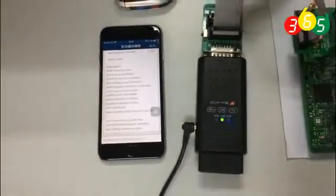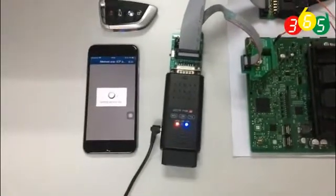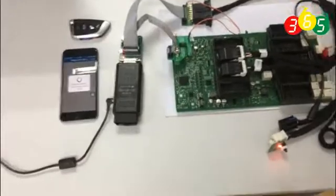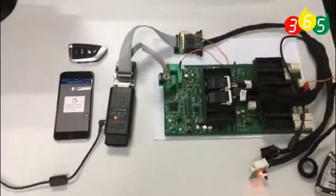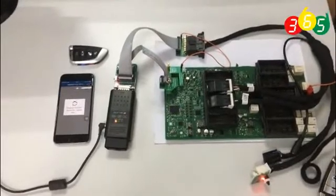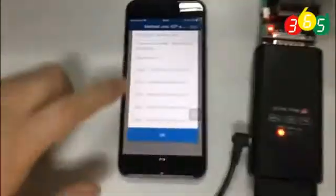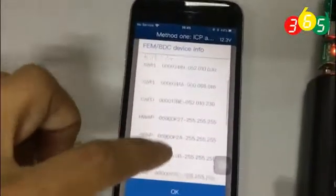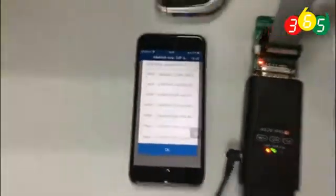Now it is reading the 8-pin chip. It is working — the light is on. It will take about 15 minutes to finish. Now we read the FEM info; you can check it. You have all the information here.